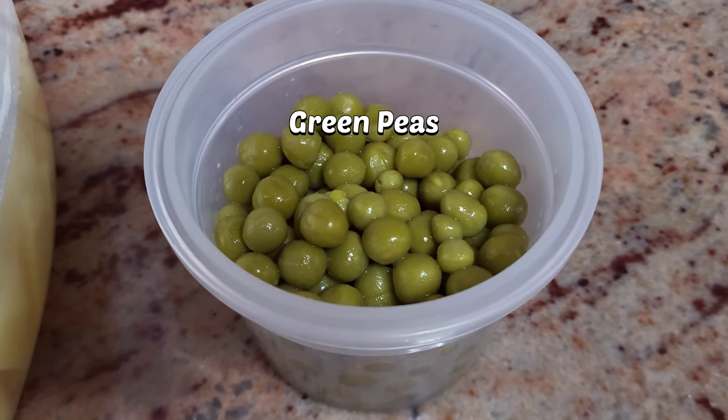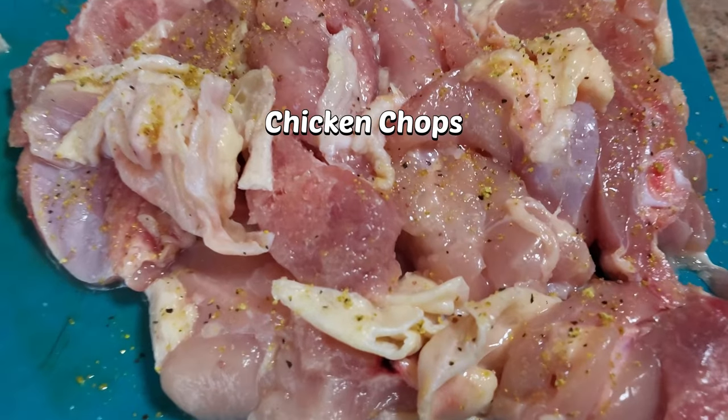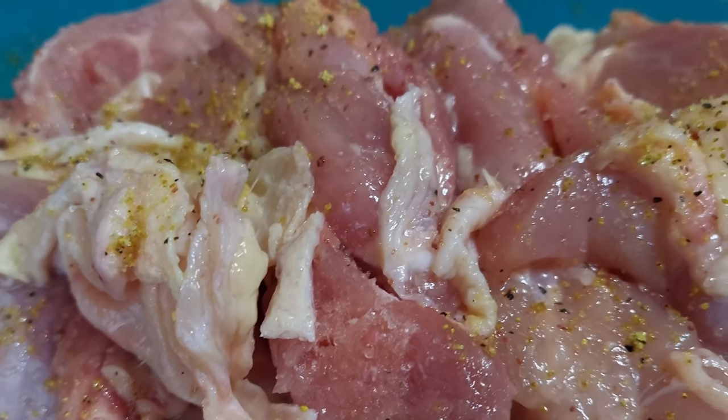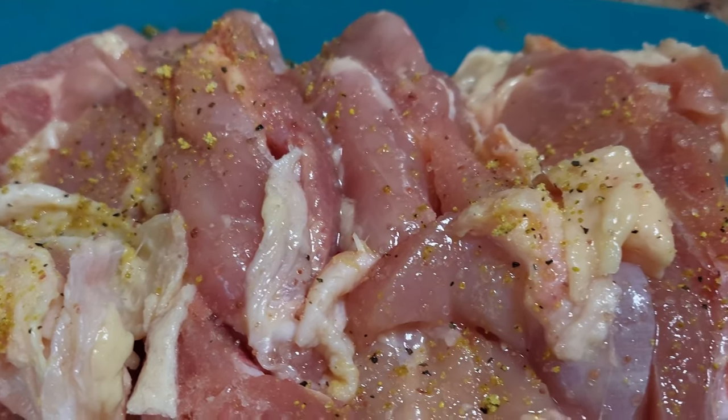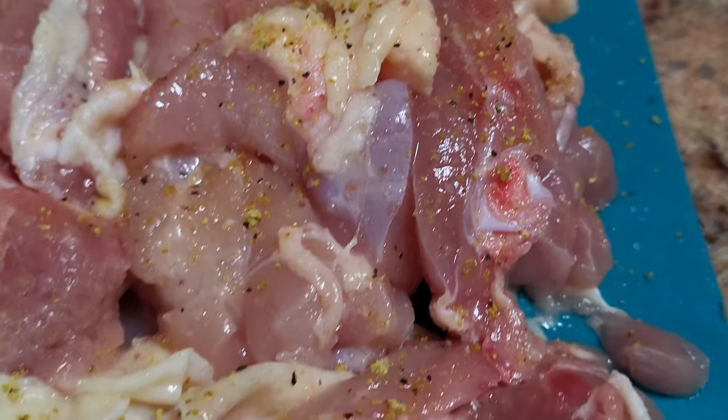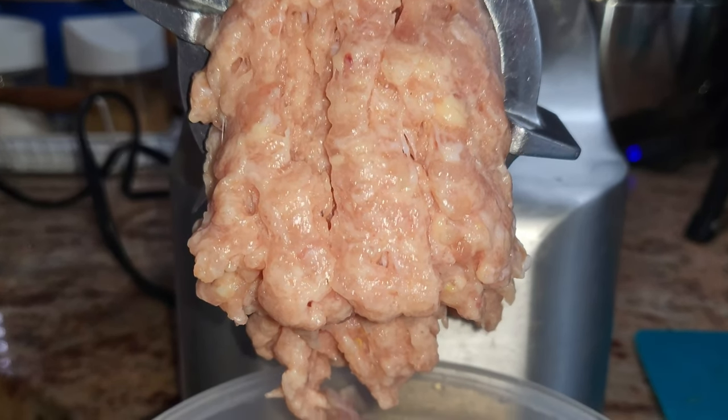So once you got your ingredients all prepped, including the chicken seasoned with a little bit of lemon pepper, we're going to go ahead and grind that. Now, if you don't have any food processors at home or any machine, it's all right — just go buy yourself some ground chicken.